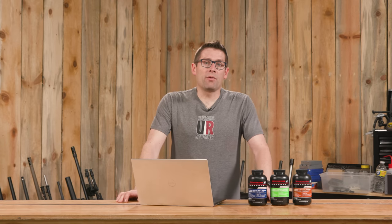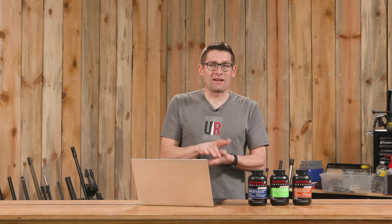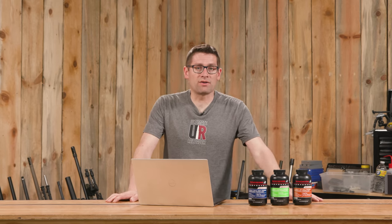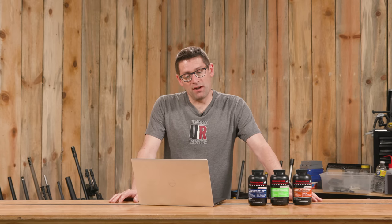Winchester worked really hard on the formulation of these powders to give you the best of both worlds: temperature insensitivity and that ball powder granule shape that is so friendly with manually throwing without the need to trickle, and on progressives — the same kind of thing where each time a cartridge is loaded the powder is dropped from the measure. The more consistent you can make that powder charge the better, and ball powders kind of lead the way in that category. These powders also all have a copper fouling reduction agent, so if you're shooting jacketed bullets you're going to get less copper buildup.